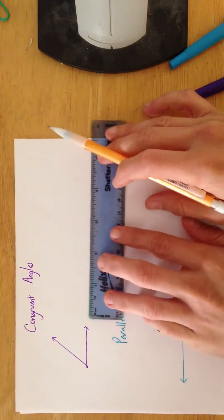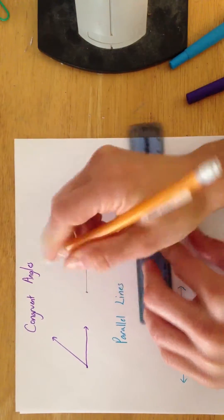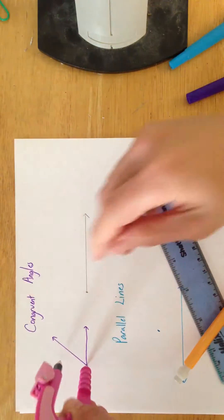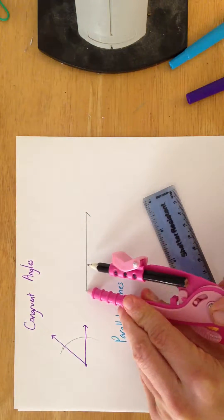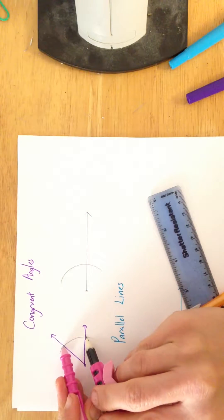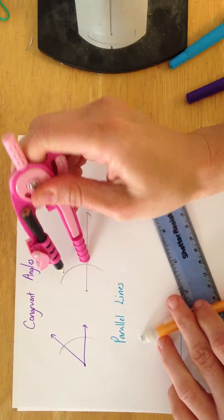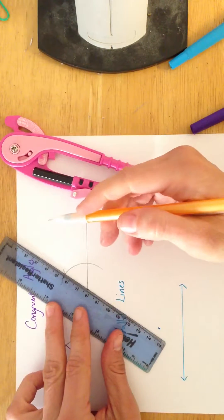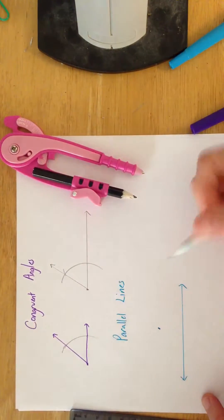We're going to copy this angle. We're going to start off by drawing a ray anywhere we like with an end point there, and we're going to open our compass up to any length we want, draw an arc, and then draw the same arc for your guy. Now measure how big your angle is and make sure that your angle is the same. Put your end point there, draw a little tick mark there, connect your dots, and you will be done. So you've created the same angle.